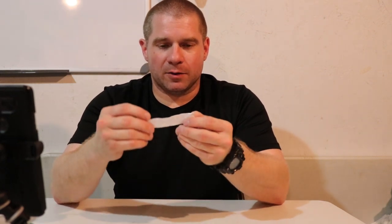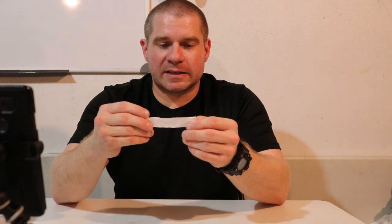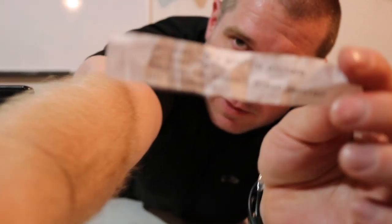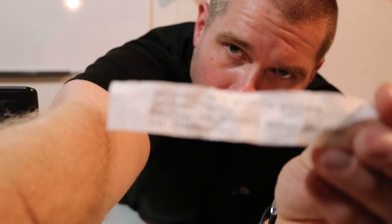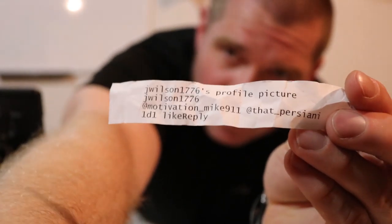The Duty Belt winner is J. Wilson 1776. J. Wilson 1776 — there you go. That's the winner for the Instagram Duty Belt giveaway.